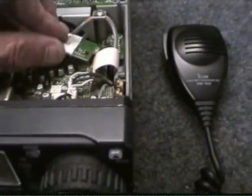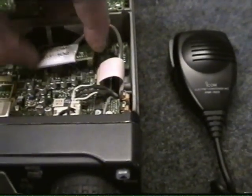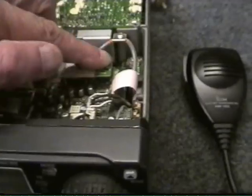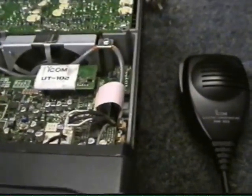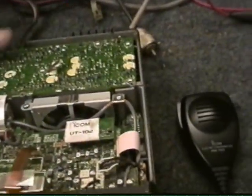So what we do is simply plug that in like so, and reapply the power.